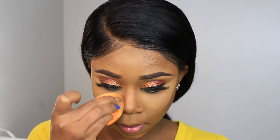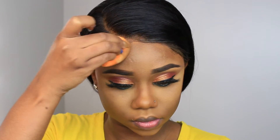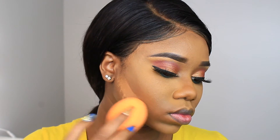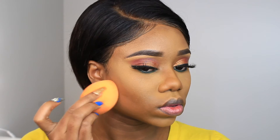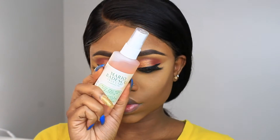You don't want that sharp contour look — you don't want to look too crazy. Excuse my nose ring peeking out. I'm using a medium-tone setting powder underneath the contour I just did. I know I'm looking a little chalky but we're gonna fix that. I'm taking my brush and dusting off the excess powder.